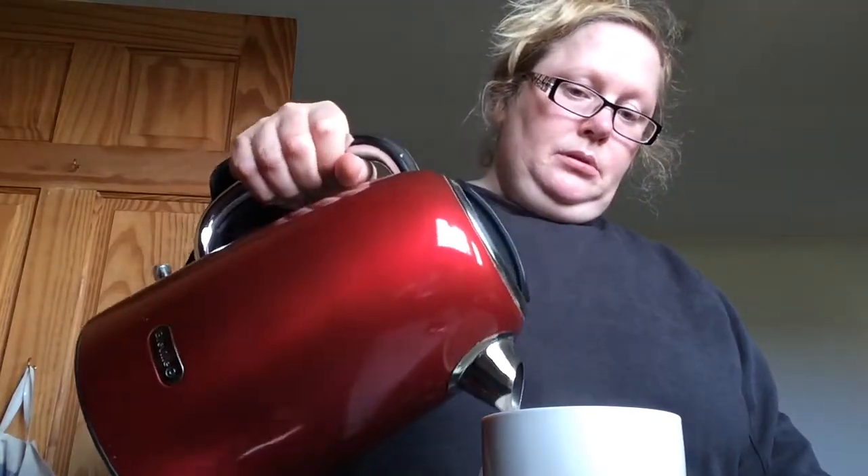It could be plastic — it doesn't matter what the cup looks like, it just needs to be a cup. And then what you do is you grab it with your hand and go tip. Tip. Tip.